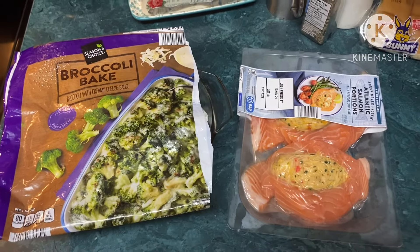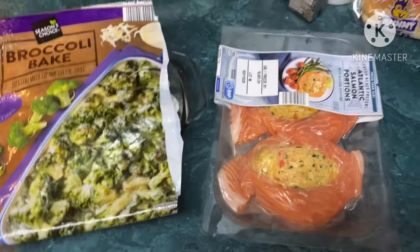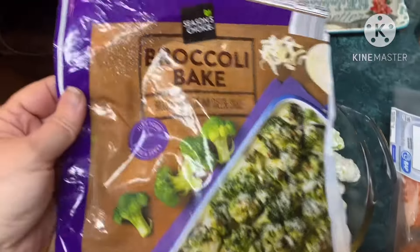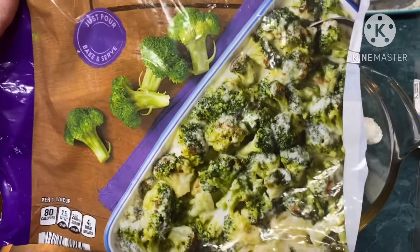I'm back with another cook with me — this is items I got from Aldi, I just thought I would share because I'm so excited about it. First of all, we have this broccoli bake — broccoli with cream cheese sauce.